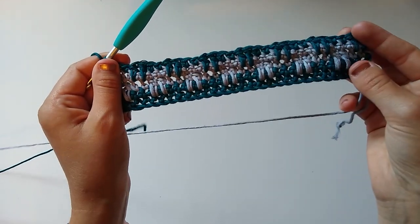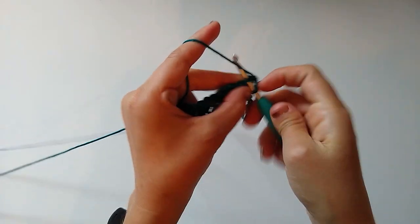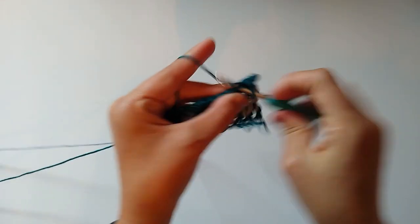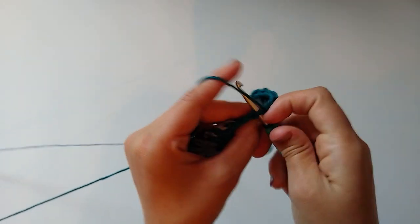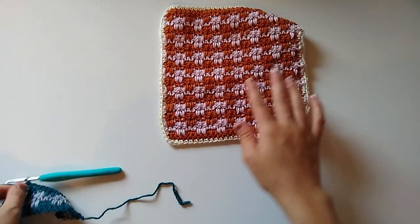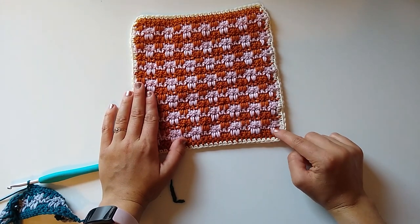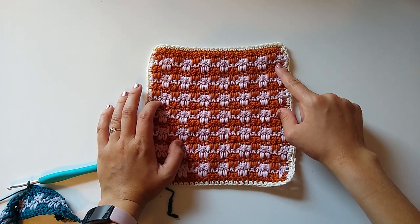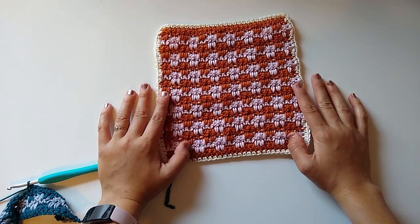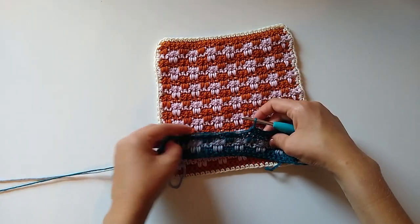Here's what your dishcloth should look like so far after row five. For row six, chain one and turn, then single crochet in each stitch across — that's all there is to it. Repeat these four rows a total of seven times. A great way to count is to start where the first contrast color came in and count those spikes: one, two, three, four, five, six, seven — seven full repeats. I'll go work the rest of my repeats and meet you back here to finish off and add the border.